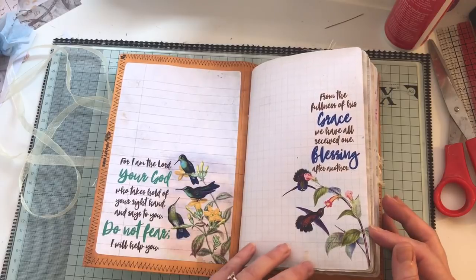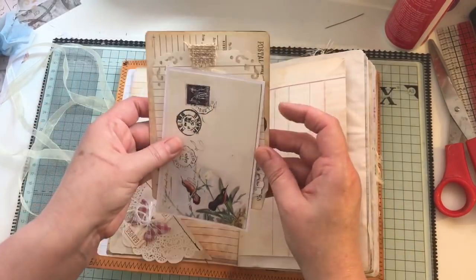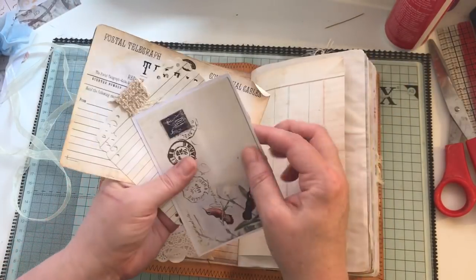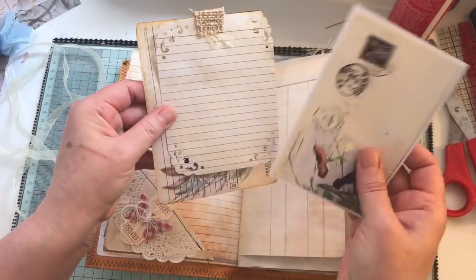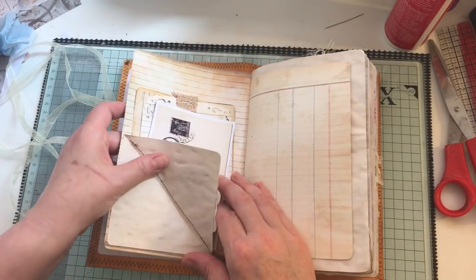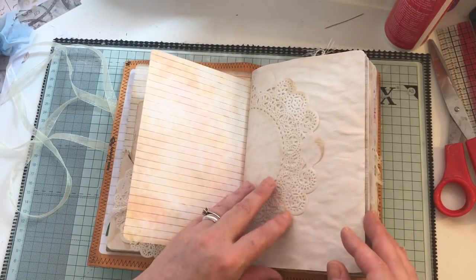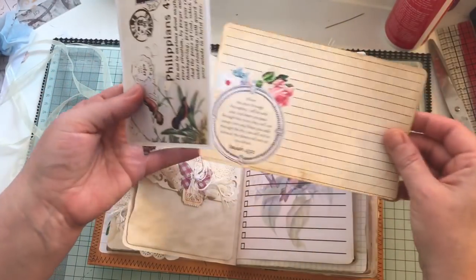It's got an organza ribbon closure which can come off completely. Inside are the lovely papers from Tsunami Rose — I will link that below. These are the journaling cards from the Hummingbird journal kit. The telegrams have been coffee dyed on the back, backed onto some white cardstock, with some sewing throughout.